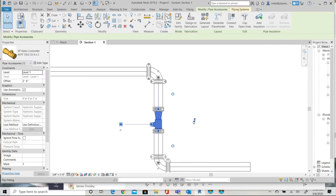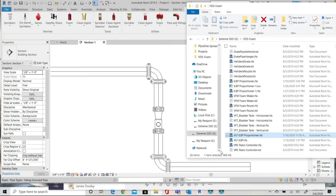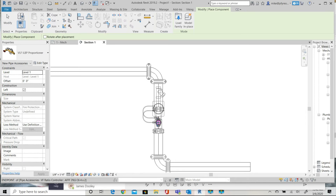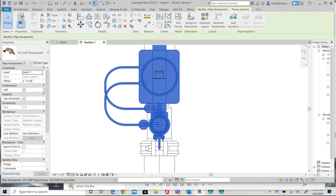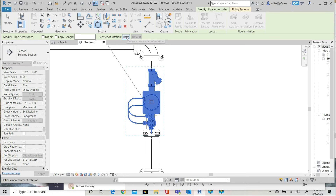Next, select the inline balance proportioner and connect it to the outlet facing you. You'll need to rotate the inline balance proportioner — it will come in to the left, so you want to use the Revit rotate command, taking care to use the place option for the rotation center point, then rotate it to your left.